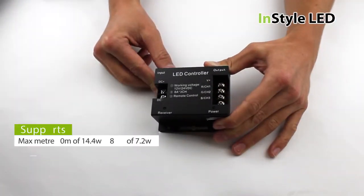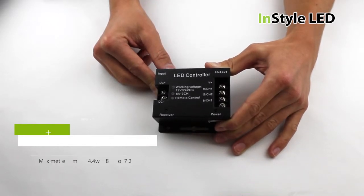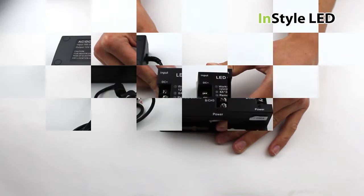In simpler terms, that is up to 40 meters of the 14.4 watt LED tape and up to 80 meters of the 7.2 watt LED tape.